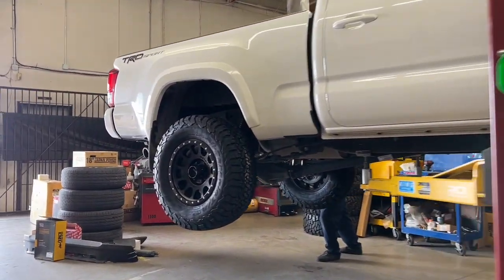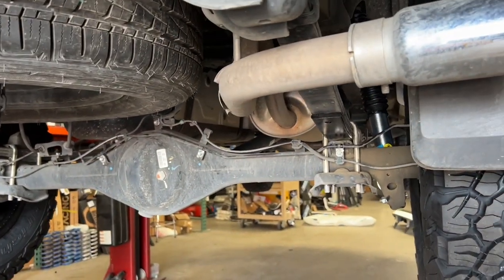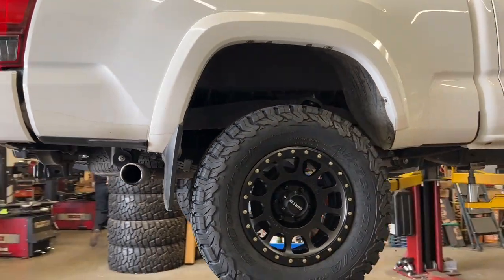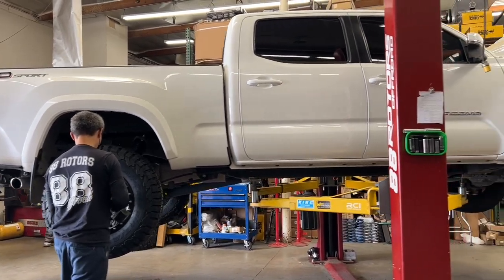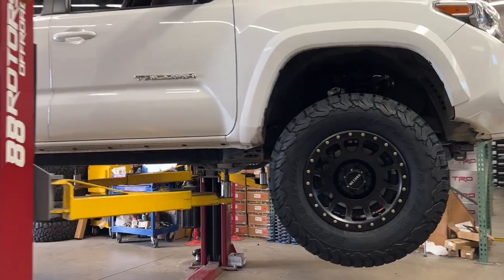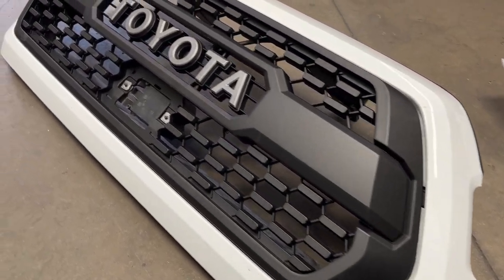We lifted this TRD Sport Tacoma with a Bilstein 5100 setup all around. We used Old Man Emu front lift springs and our Adelief in the rear. To maximize articulation and to correct the alignment angles of the front end, we installed a set of SPC ball joint upper control arms. We also installed a set of Method Envy MR305s in a 17x8.5 size with zero offset, wrapped in a 285/70R17 BF Goodrich All-Terrain KO2 tire. To complete the look of the front end, we installed a TRD Pro style grille.